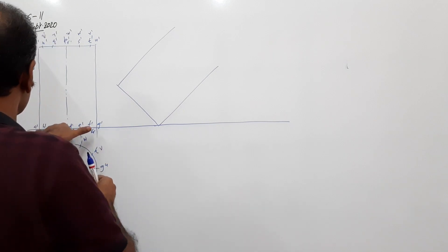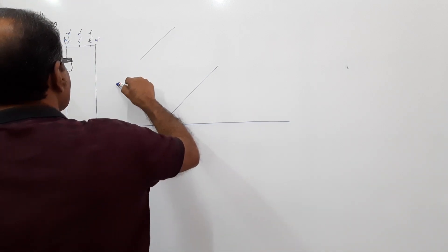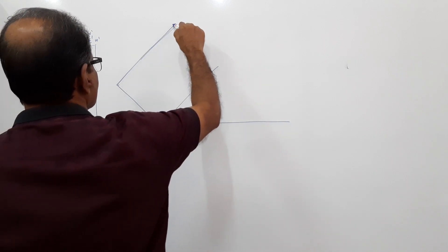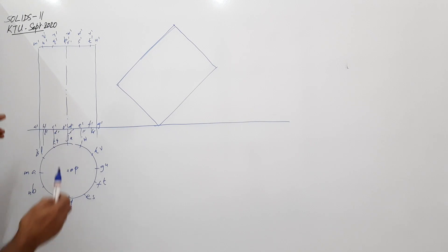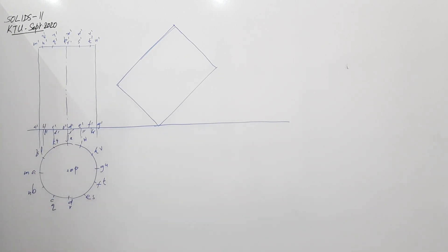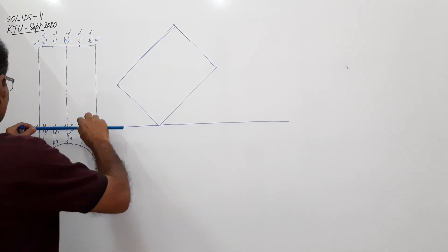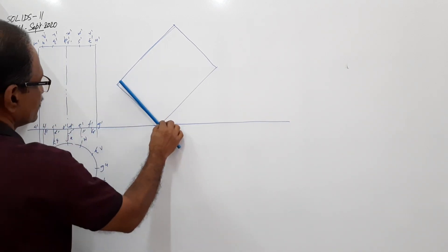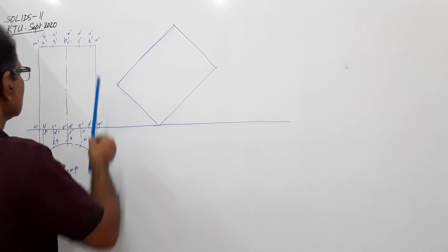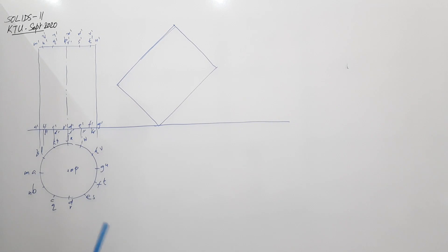Take this distance and mark. I have redrawn the elevation. Let's take the approximate dimensions and check - this is the diameter, it's almost the same. What about axis length? Almost the same. No problem.